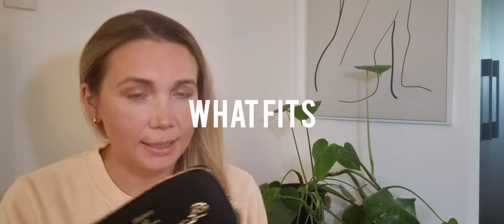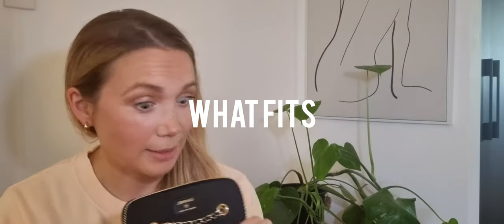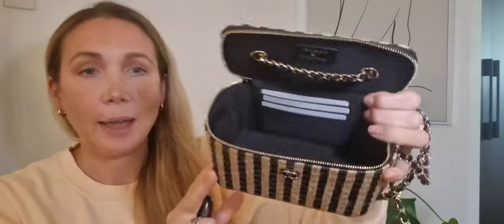So what fits inside the bag? I think you're going to be pleasantly surprised — I was very happy with the capacity of this little thing. Here it is empty. The first thing I'm going to do is utilize that little lipstick space and just put a lipstick in there, because I think that's a really cute detail that Chanel does in their pieces.